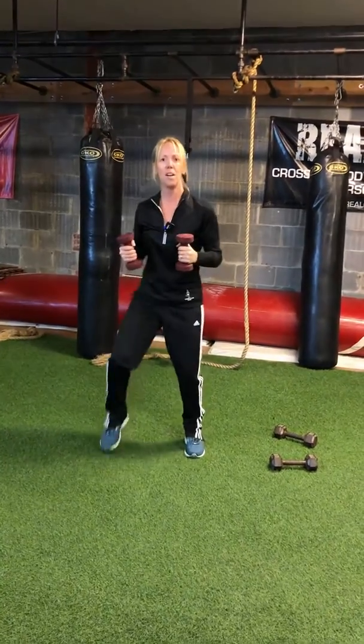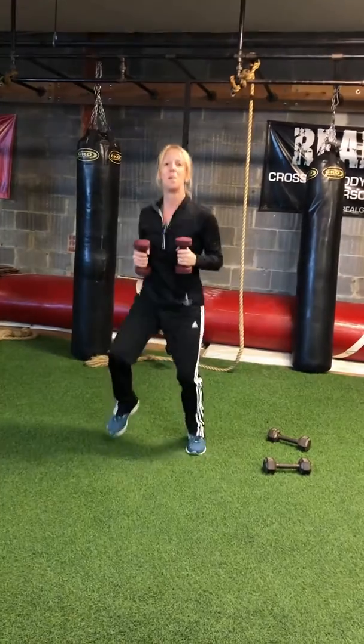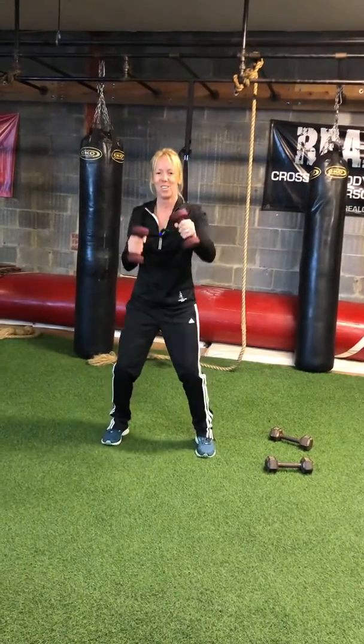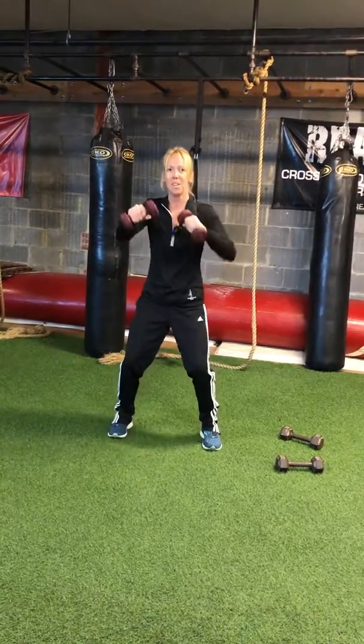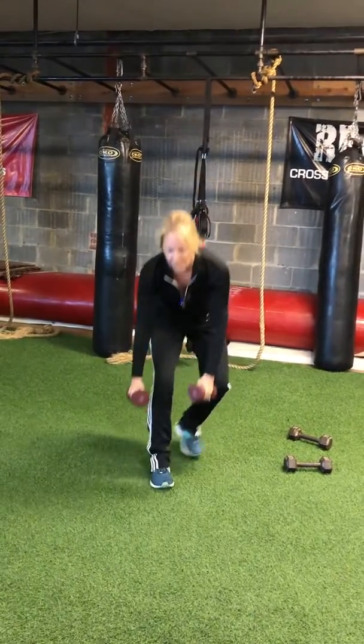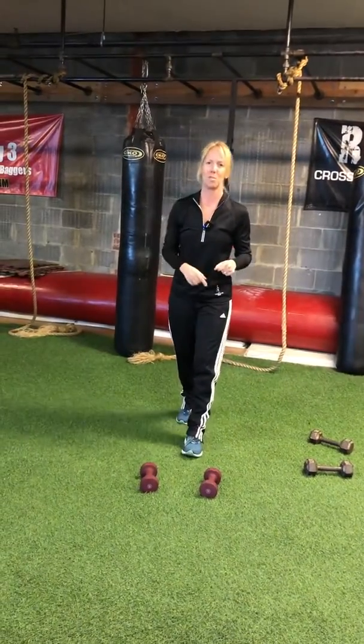Level one is a march and punch. Level two, pick it up into a jog — one, two, three, four counts per set. For that one, go for at least 15, go for 20. They got my heart rate up; I'm out of breath a little bit. It feels great.